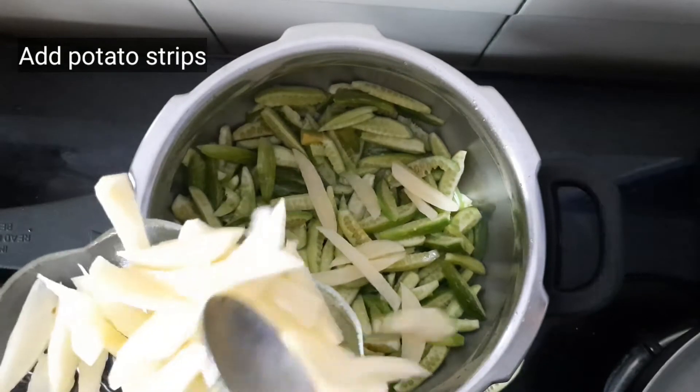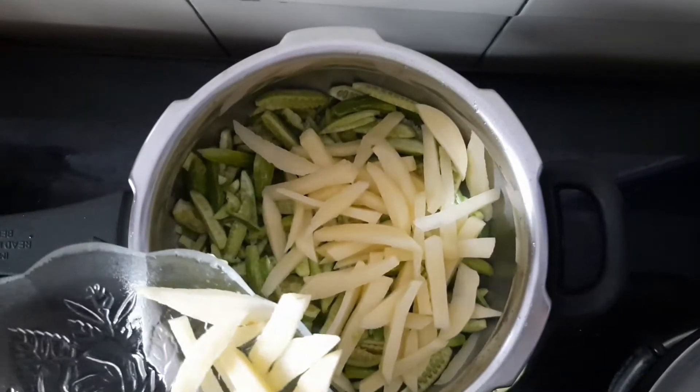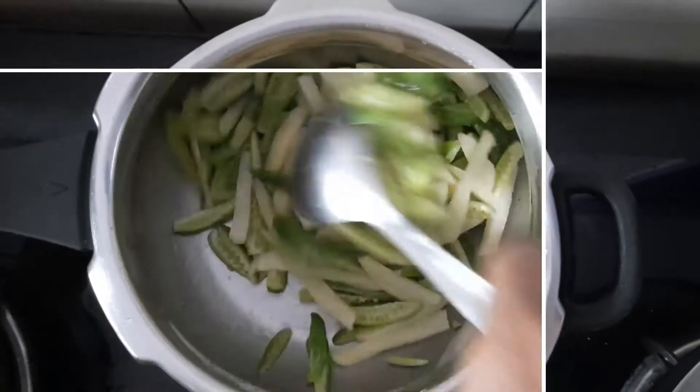Here go the potato strips. Mix all the contents well with the oil.